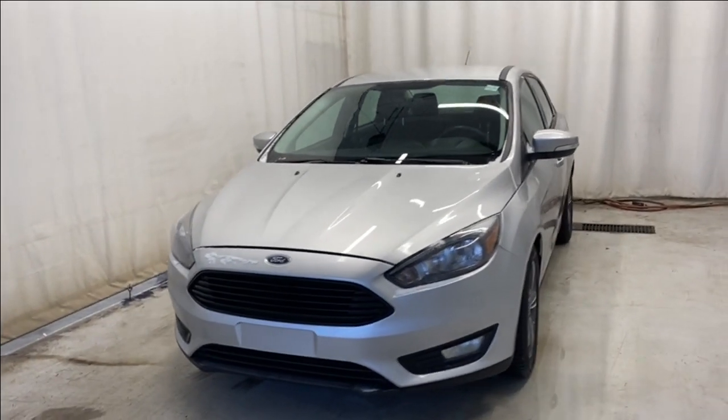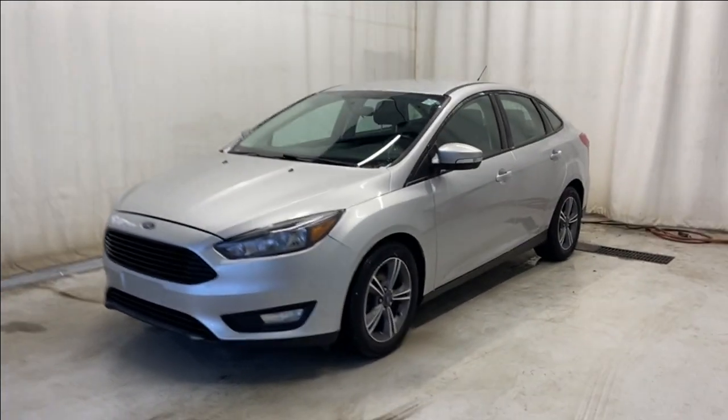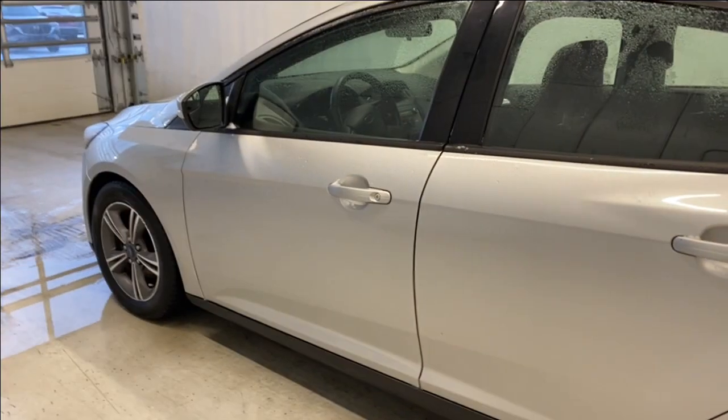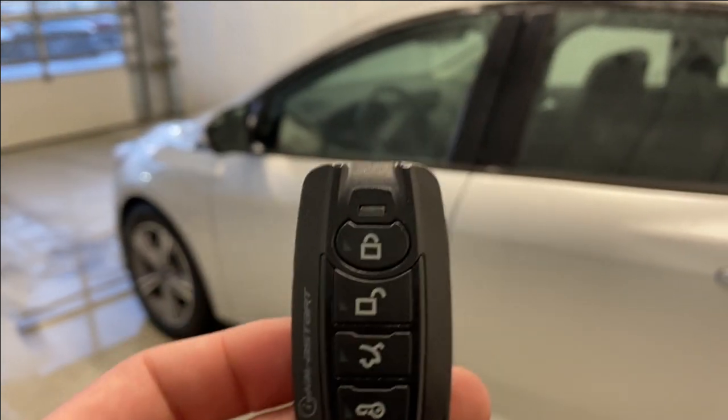The Ford Focus SE comes with the one engine and automatic transmission. Let's take a look at the key fob — it has an aftermarket remote start, so we're going to demonstrate that right now.